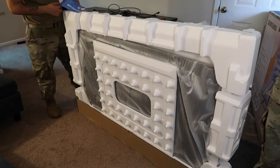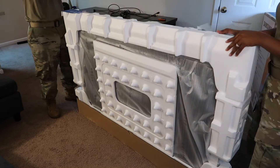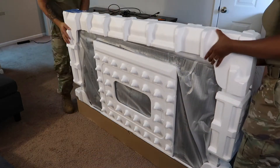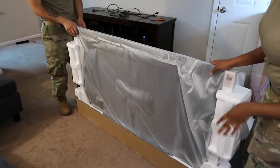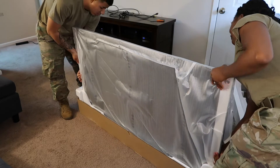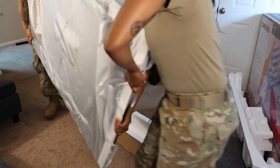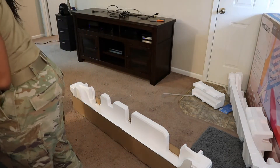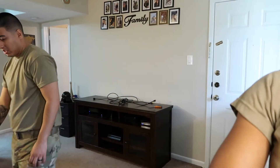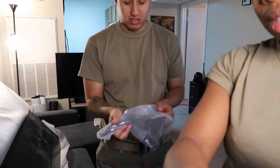Look at my new baby! I love my new TV. I think we need one more person — what you trying to say? I feel like we got two people to carry it and then somebody's just dangling it or whatever.